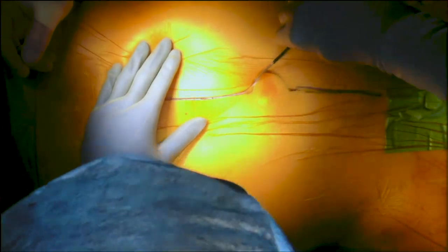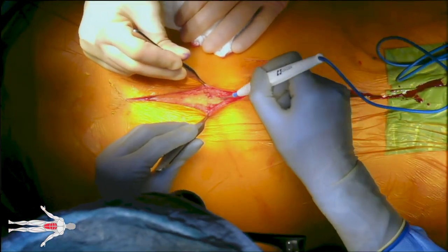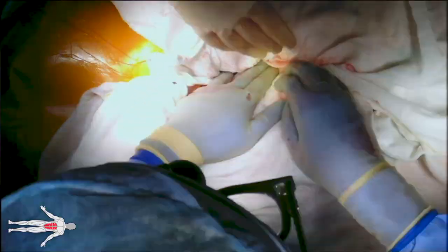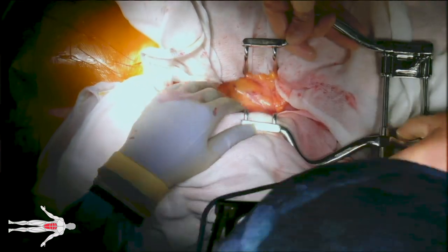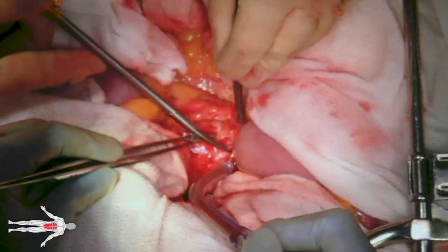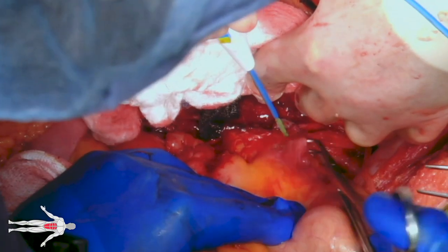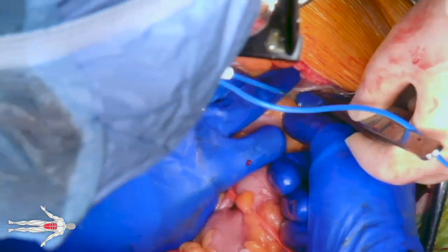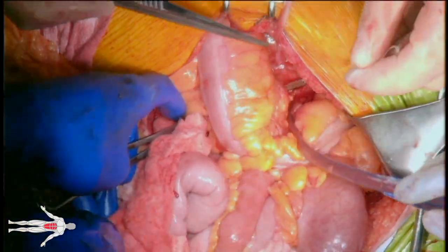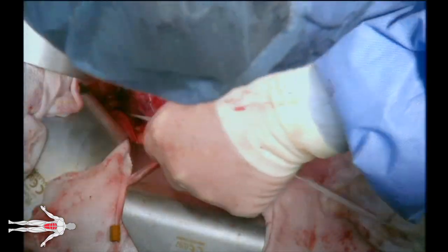A midline laparotomy is made using a 15-blade scalpel. Dissection is taken down through subcutaneous tissue using electrocautery. Upon entry into the peritoneum, the transverse colon is reflected cephalad and wrapped in a lap towel. The small bowel is eviscerated and also wrapped in a similar fashion, and a Balfour retractor is placed. The retroperitoneum is then incised and dissection is continued directly on top of the aorta, freeing retroperitoneal attachments in a caudal fashion. The descending colon is then reflected medially and the line of Toldt is incised to expose the left common iliac artery, which is circumferentially dissected and controlled with umbilical tape. A retrocolic tunnel is then created and preserved also with umbilical tape. The aorta is then circumferentially dissected and controlled.